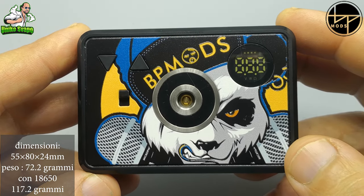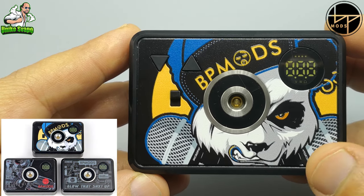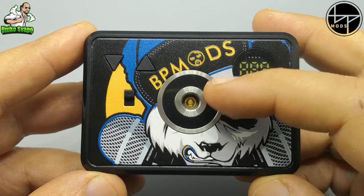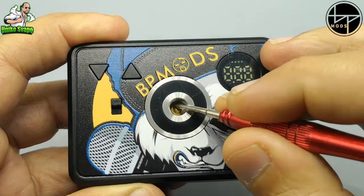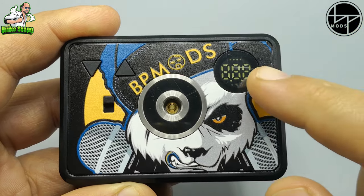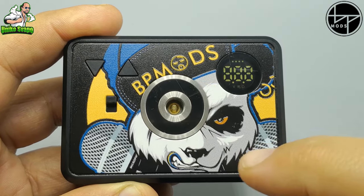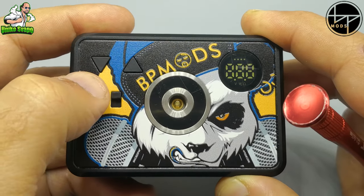In questo caso con il Panda arrabbiato, tra le colorazioni — o meglio tra i disegni — disponibili per questo tab. Troviamo centralmente la tazza che ospiterà il nostro atomizzatore con un pin a molla. Il pin è a molla. Su questo lato troviamo un piccolo display che ci indicherà il vattaggio, voltaggio, gli ohm della coil che andremo ad utilizzare, e la carica restante della batteria.